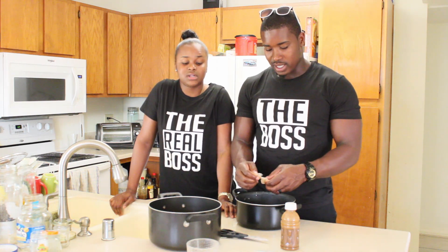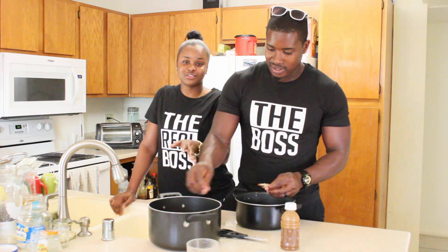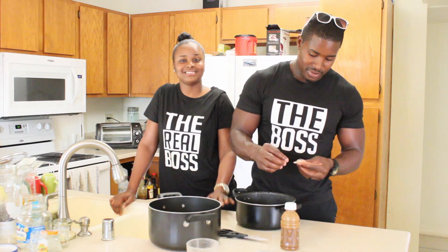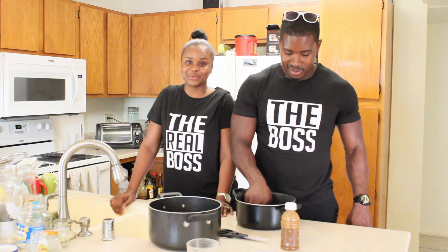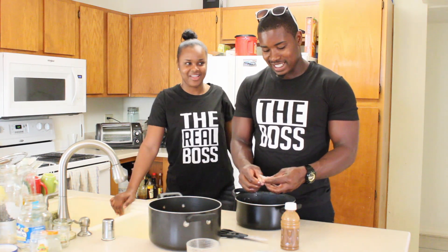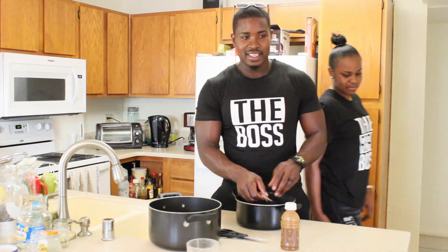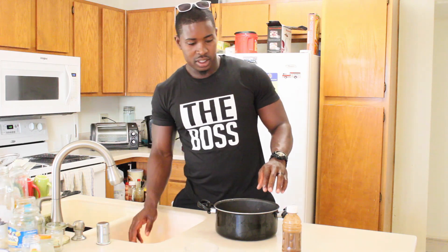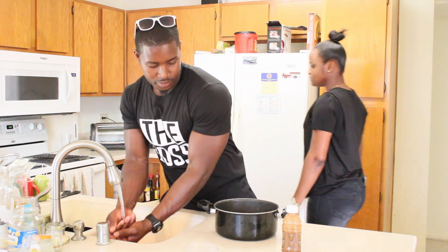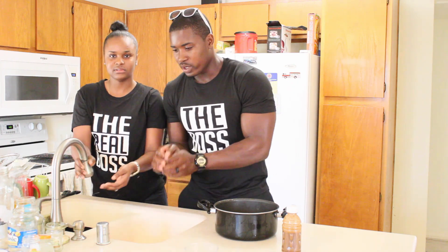We have our good friend Sam here who's going to be the judge of the food. He's never had Jamaican food, so stay tuned for that part. Right now I'm done cleaning the shrimp so I'm going to prepare the rice.